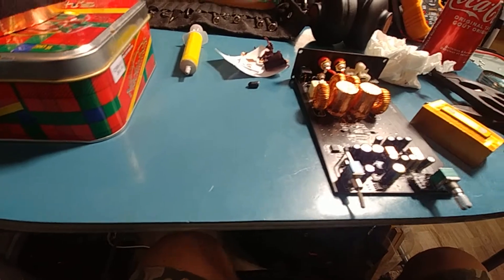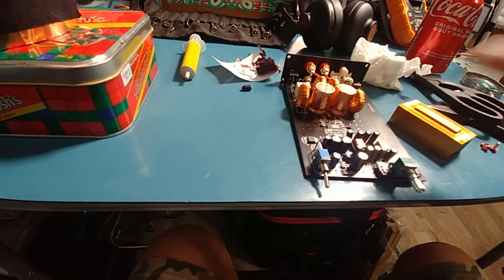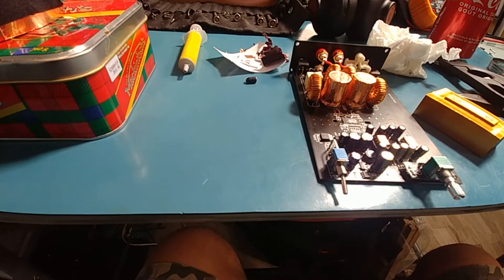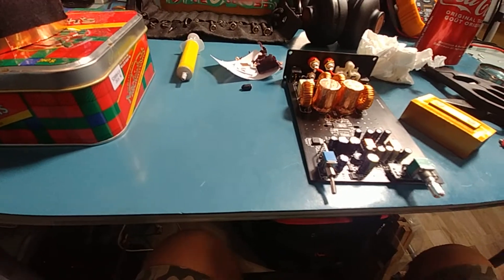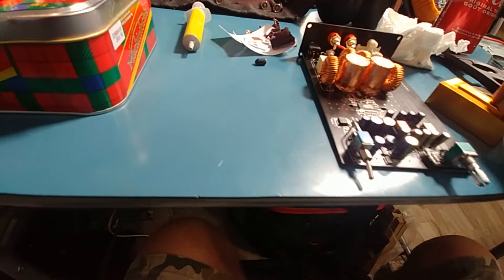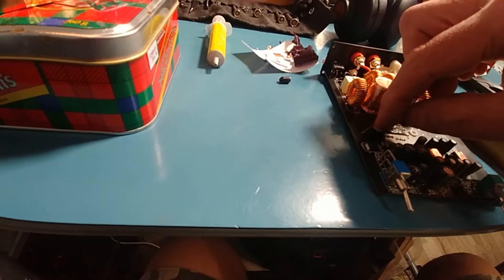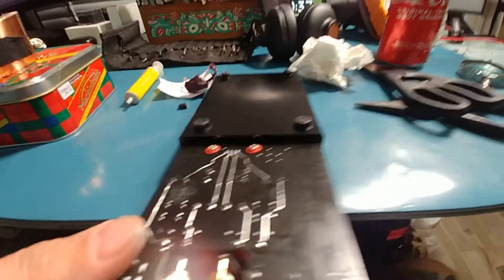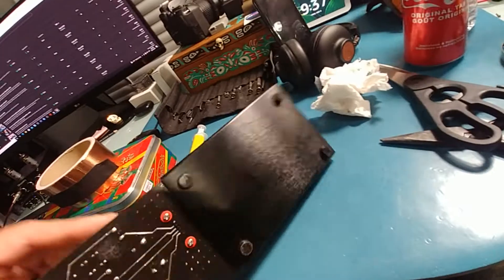I'm going to throw it back on and use it some more. I'll replace all these caps eventually but I'm not going to put them underneath or anything like that because it doesn't get hot enough. I'm going to try different power supplies. That's as far as I'm going to go on this amp — they're actually worth the money, they're nice amps. I just wanted to show you the gap between the bottom and the board; you could fit capacitors underneath there if you wanted to move them, but I don't see the point.